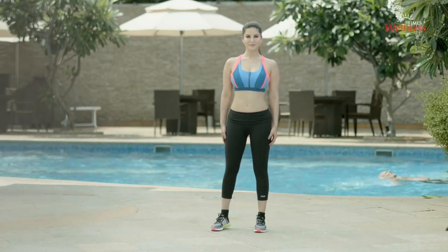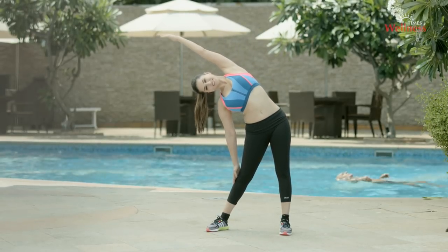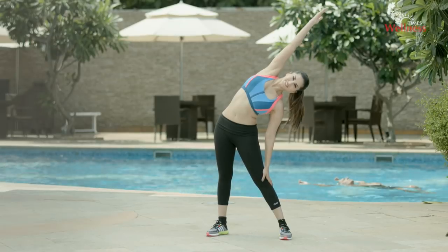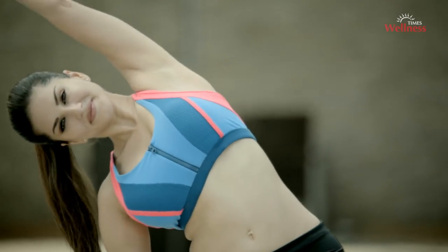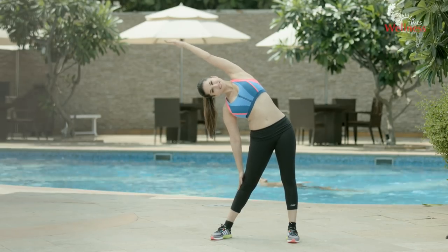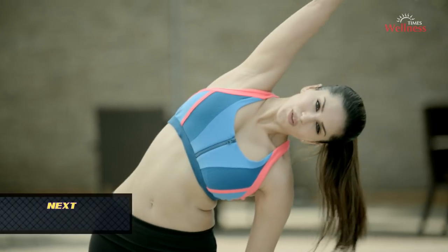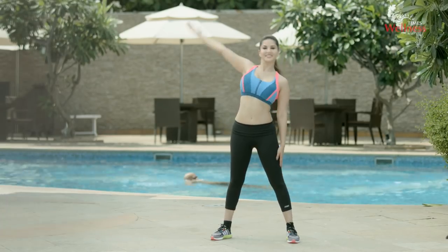Side to side bending: stand straight and sweep your arms out to the sides and then up overhead. Straighten your arms completely but do not lock your elbows. Keep your feet grounded and your thighs firm and engaged. Hold on and then bend to the other side. This will stretch the sides of your body, spine, shoulders, and belly. It'll also help shape your waistline.